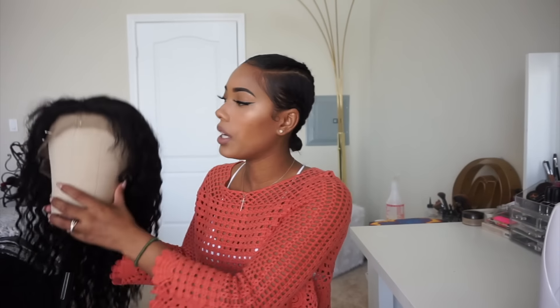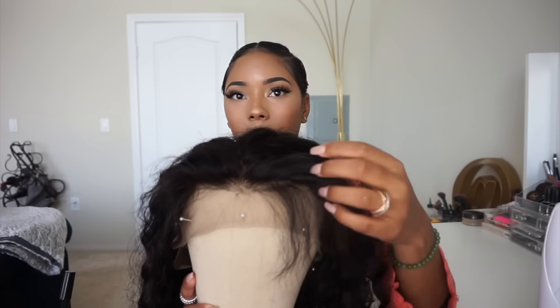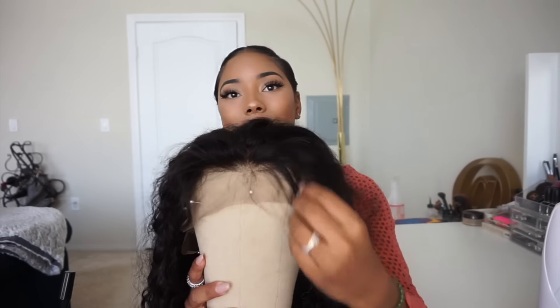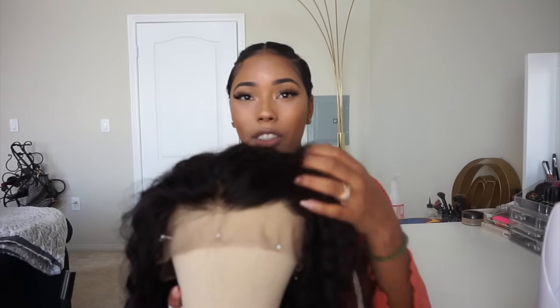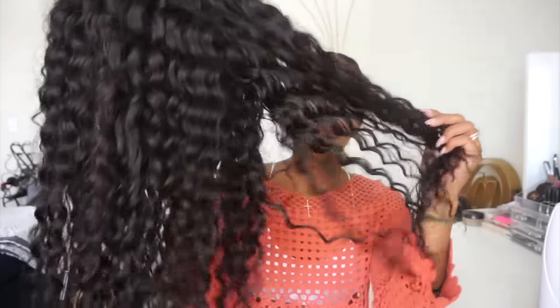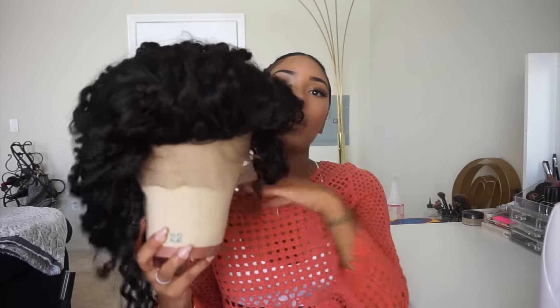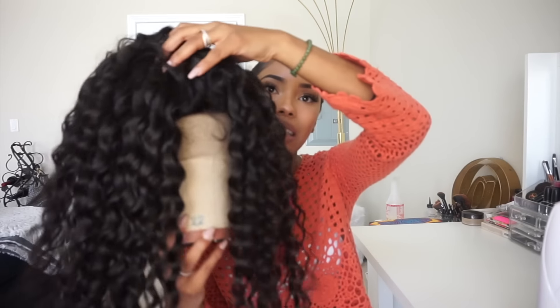Let me take it off so I can show you guys what it looks like before I do anything to it. So this is what it looks like — it is pre-plucked in the front and it does have these long hairs which are supposed to be the baby hairs in the front, which you cut yourself and make them as long or short as you want. These are what the curls look like; I haven't done anything to it. The back also has little baby hairs as well.